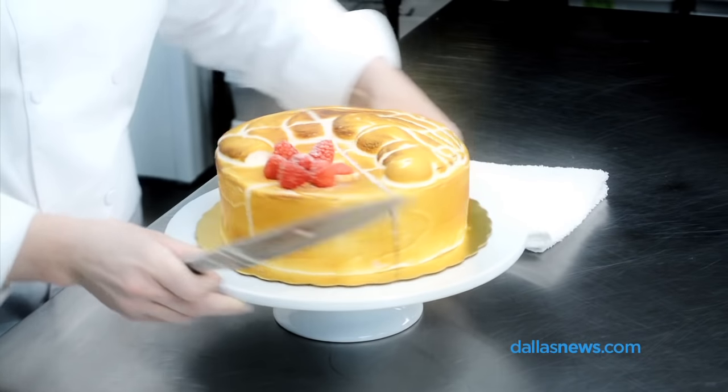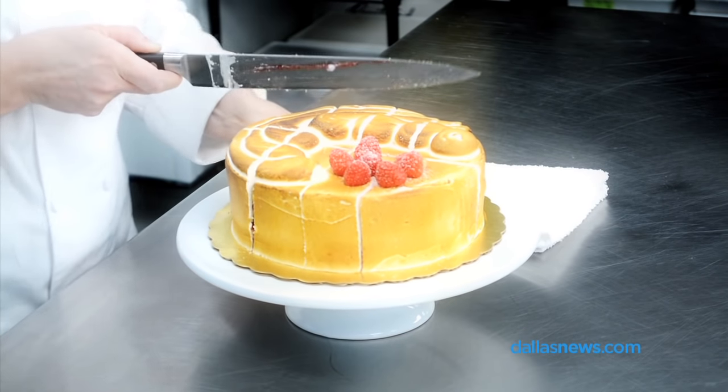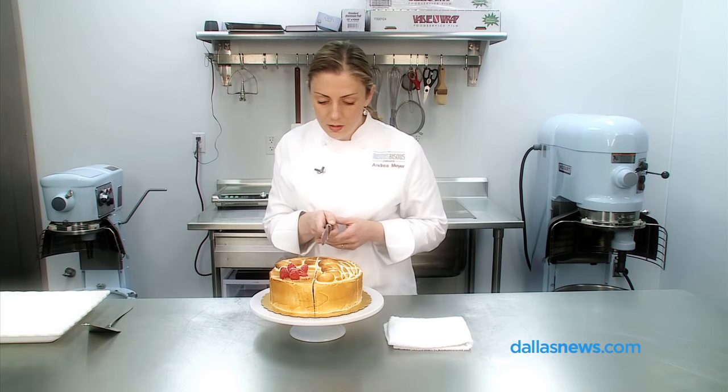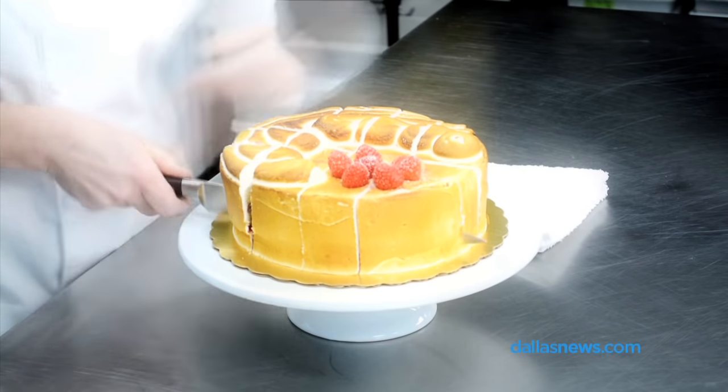Now we're going to turn it and do the smaller pieces. We're going to start from the center so your pieces on the end don't fall over. At this point we're going to do three slices here and three slices here, trying to keep them as even as you can.